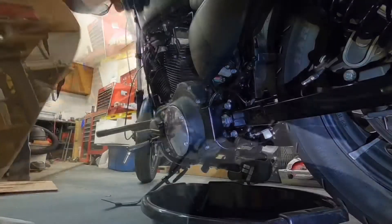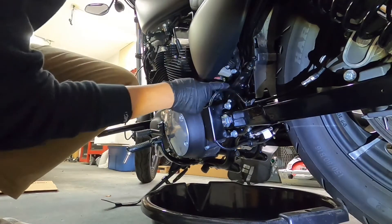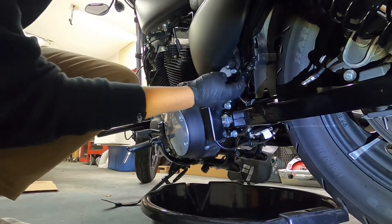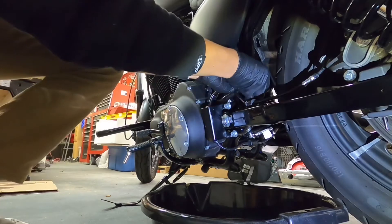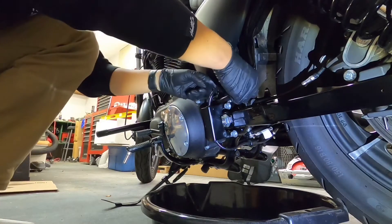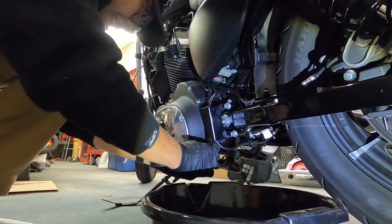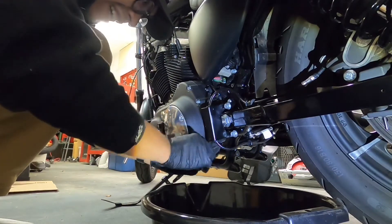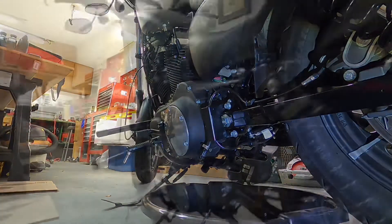All right, so that was the easy part — just warming up the bike. There are just a few things I need to do to get started. On my bike here it looks like there's a clip retaining the hose, which is what needs to drain, so I'm going to try and remove this. As you can see, there's this hose clamp here — looks like I could use a flat screwdriver.